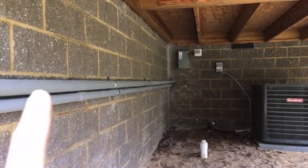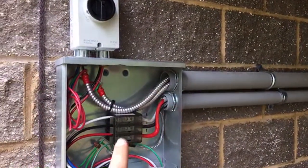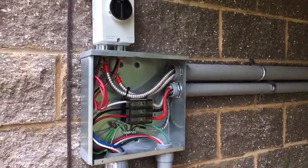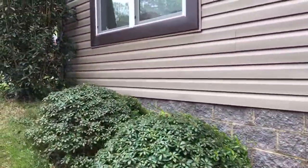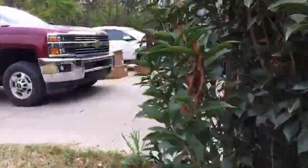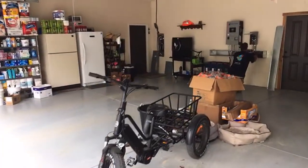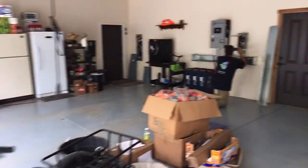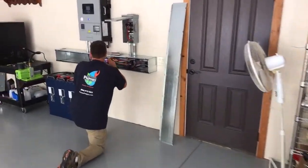From here we've got our utility disconnect, the solar circuits in the big pipe, and in the other pipe the feed out to the barn. The customer wanted backup power out to the barn as well. I'll take you into the mechanical room real quick and that'll be the end of the tour.